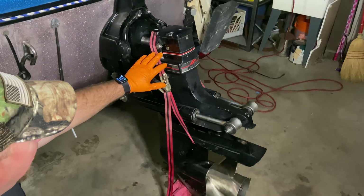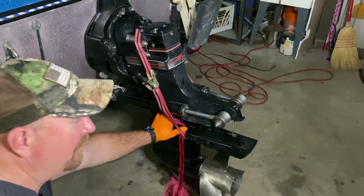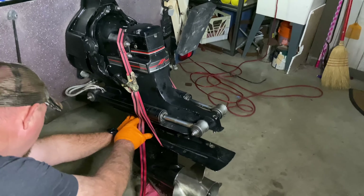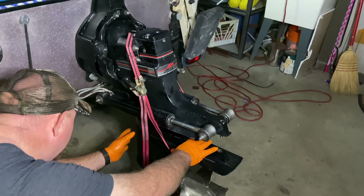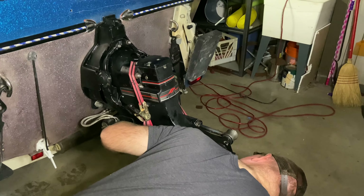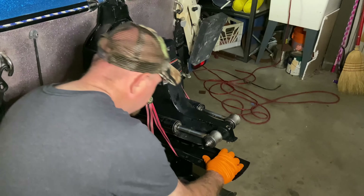I'm using the lifting strap to help me hold it and kind of get this cinched up into position. I've got my water pump tube into position, and I've got my drive shaft. I've got some grease on it to help it up at the top, and now I'm just trying to get this cinched up and lined up. I'm making sure that I still have my O-ring in position for the grease seal in the upper and the lower unit.